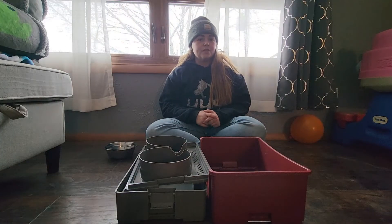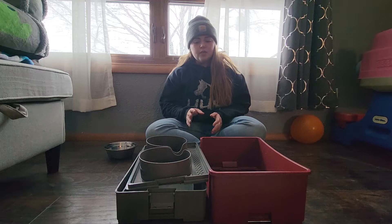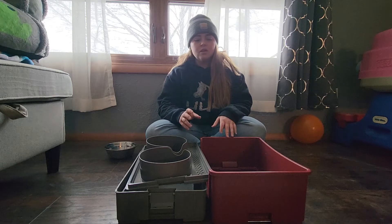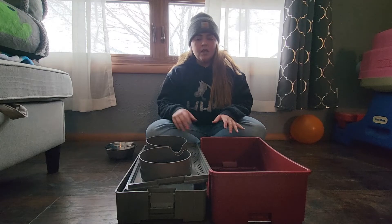This elevated dog feeder stand was sent to me at no charge for the purpose of this review. When you get it, all of this is going to be stacked together but it's not going to be in the right order, so you do have to take it apart and put it together the right way, and I'll show you how to do that.